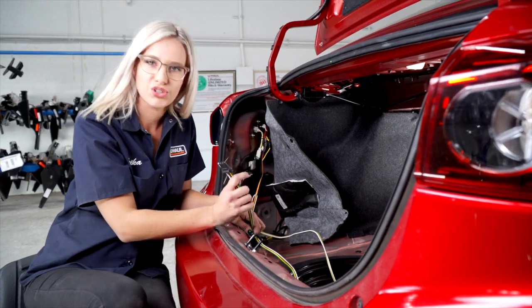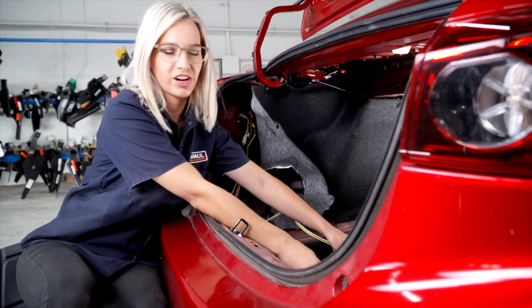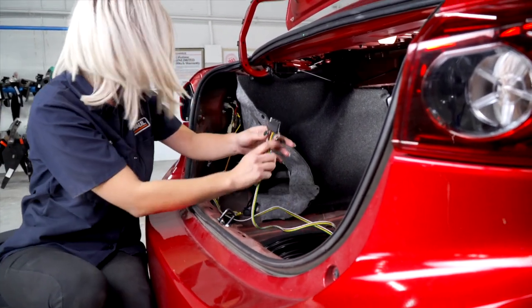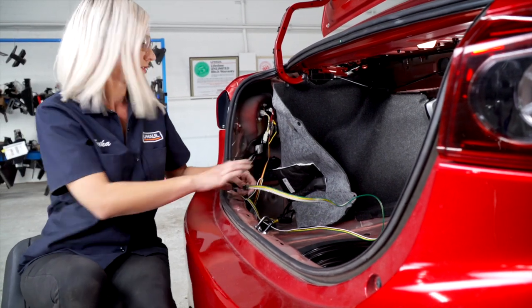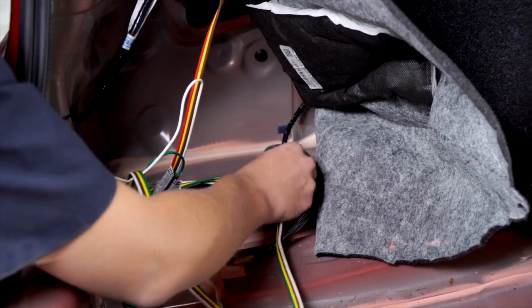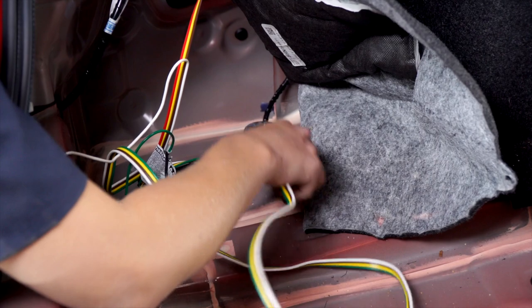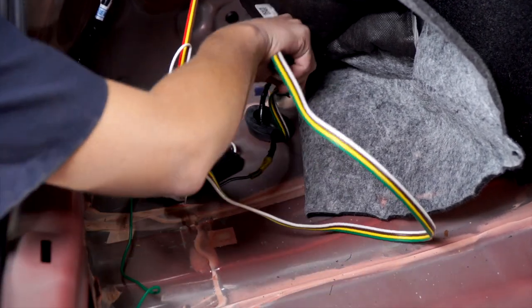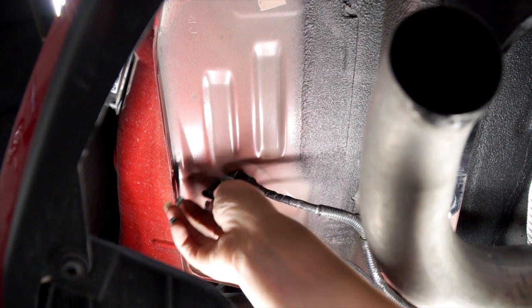We're going to give you two different options to store the floor flat. You can always leave it in the trunk area just about right here, or you can take down that grommet and place it next to the receiver. We're going to go ahead and place it next to the receiver and pull that four-flat down.